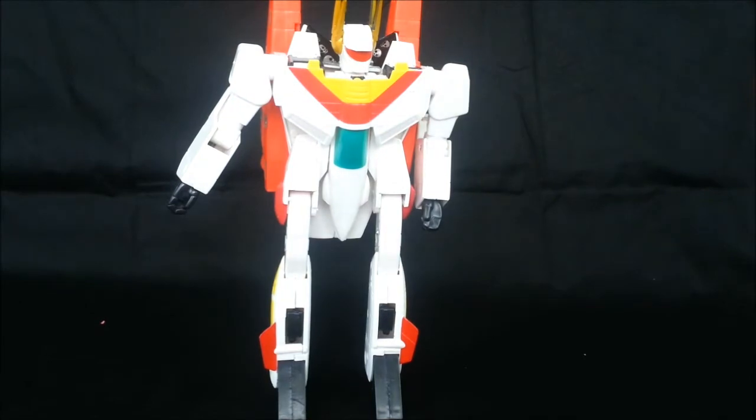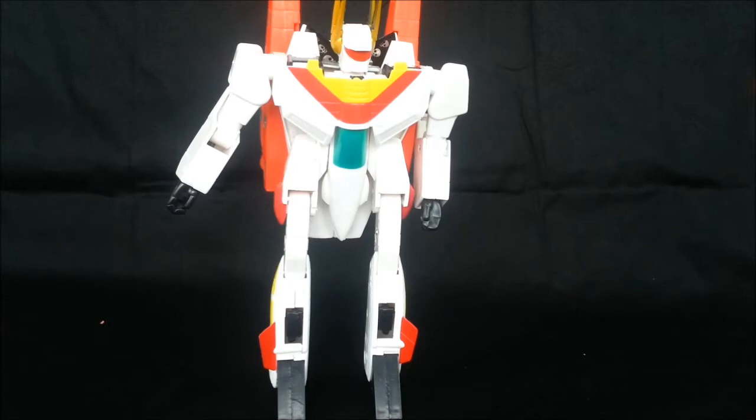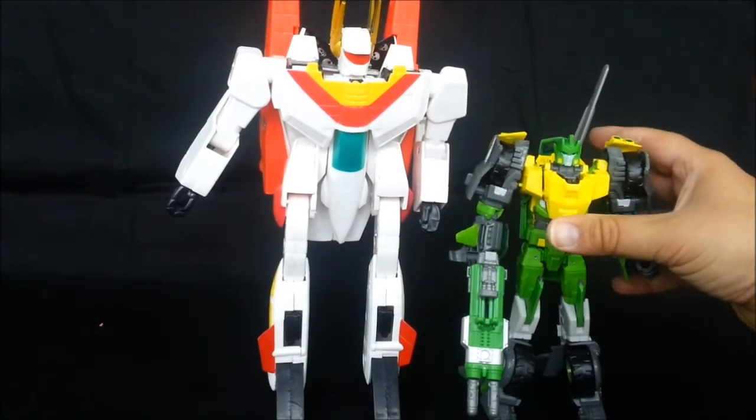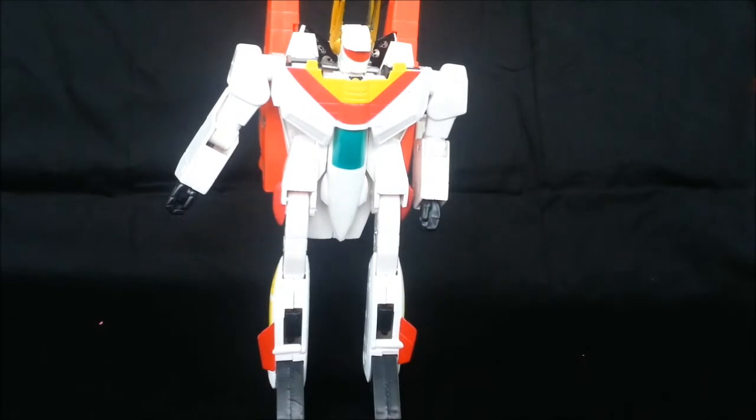And get some size comparisons. I didn't bring Optimus in here, so we'll just go with Generations Springer — most people have that mold. He was trapped in the closet. I already did a review on him. This guy is about eight or nine inches tall, this guy is about six or seven inches. Yeah, about seven inches. So you can see his size comparison.